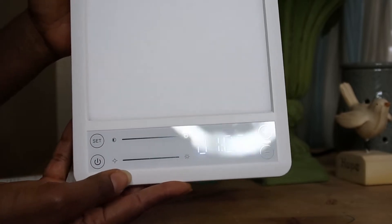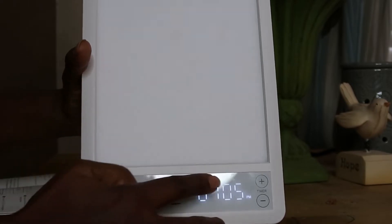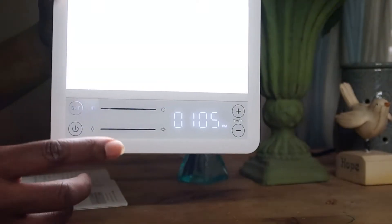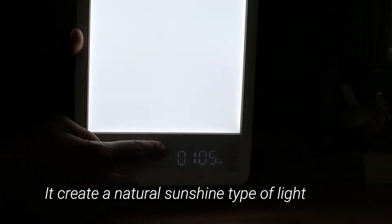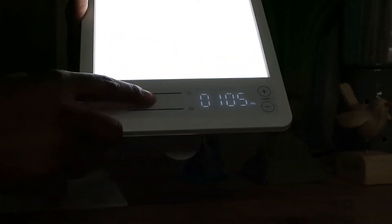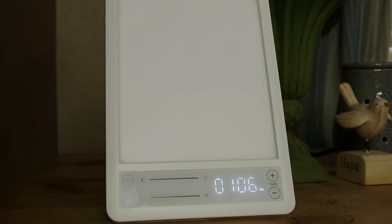Once the time is set, you can also adjust the light. To turn on the light, press the button — hopefully the camera can capture it. You can change the color of the light by dragging your finger, and you can also drag your finger to change the brightness. Press the off button and the light turns off. It's very easy to use.